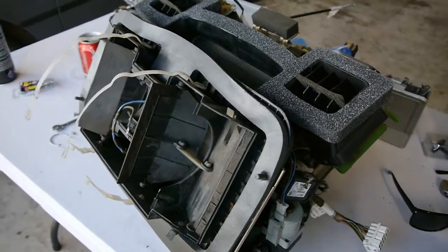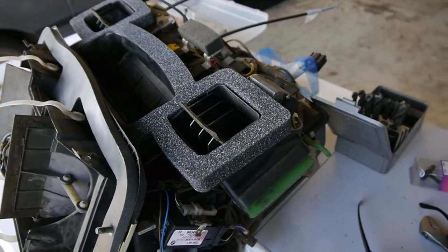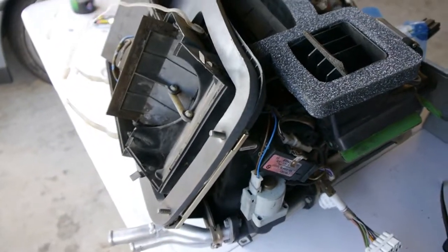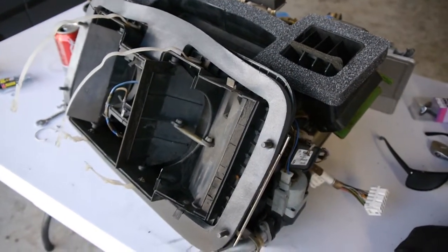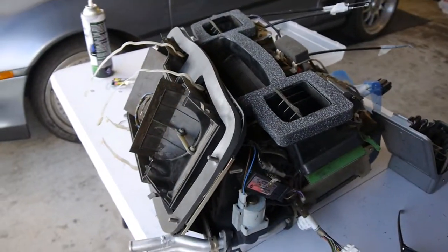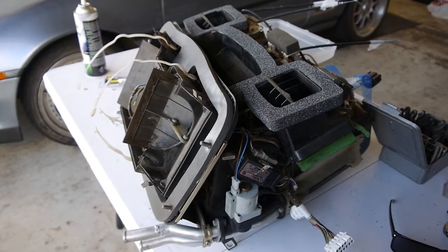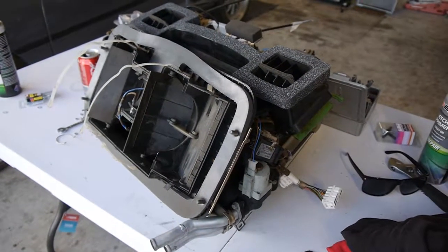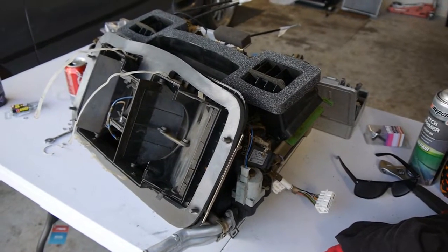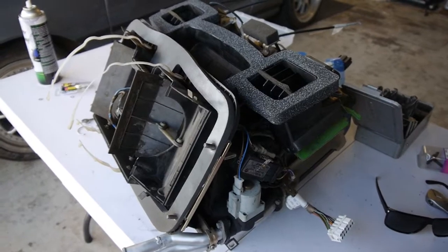The second thing I've done with this unit is replace the gaskets. The top one is for the air vents that go into the dash; the second one is between the unit and the firewall when it bolts in. You can still get new ones — they were a little on the expensive side, particularly since I live in Australia — but I figured it's worth it. I'm not planning on pulling them out again, particularly with the new dash going to be all nicely trimmed.